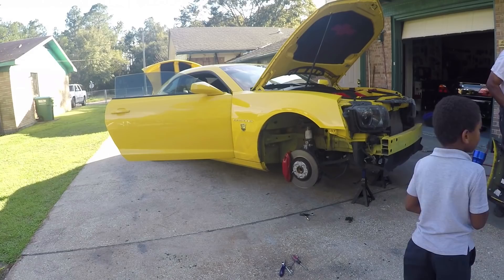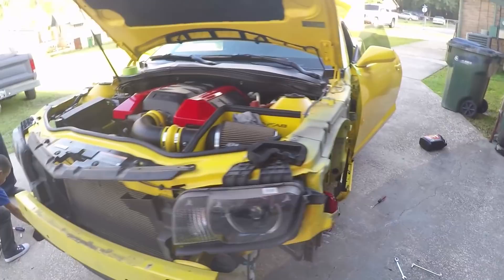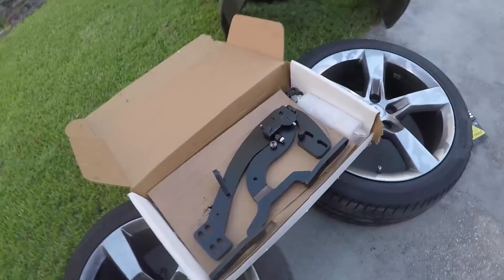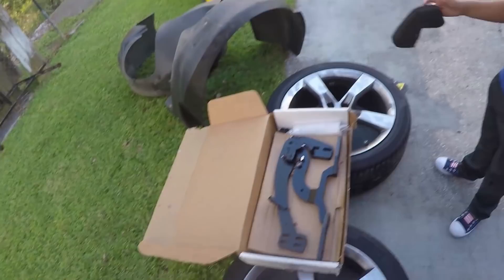Just to show you how the kit works: you basically have this big hinge here that replaces your factory hinge. It opens like that and then the door goes up — and that's really the basis of all of it.